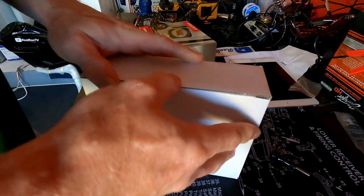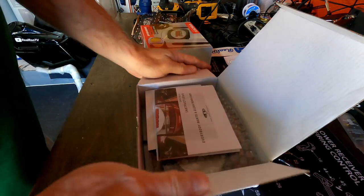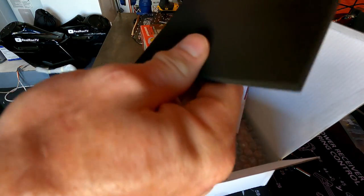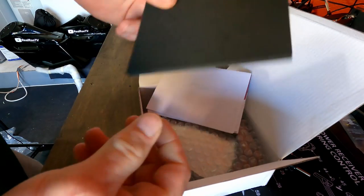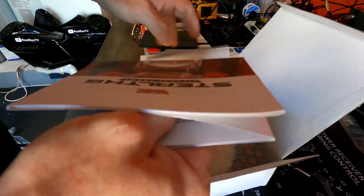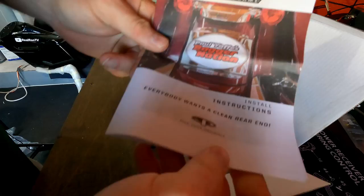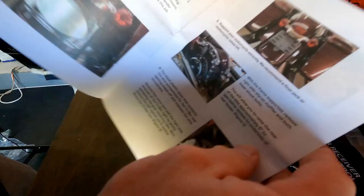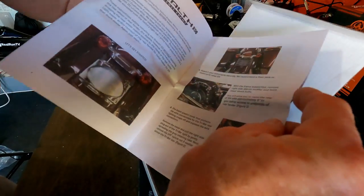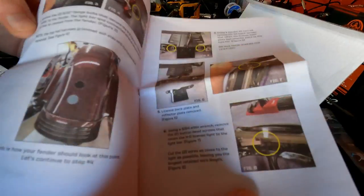A box in a box. I believe this inner packaging is to protect the fender against the frame. We have instructions — I may actually read these, I haven't read instructions yet. Let's see... pictures! I like pictures. This may actually be easier to follow with pictures.